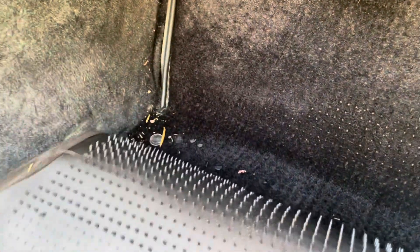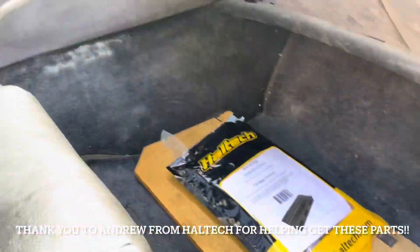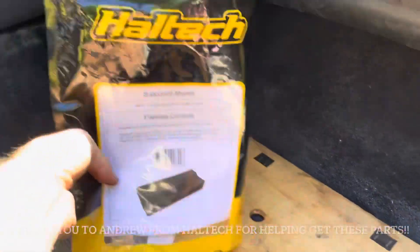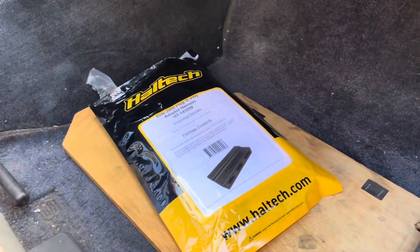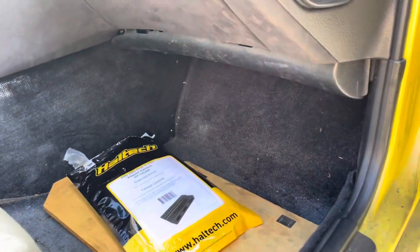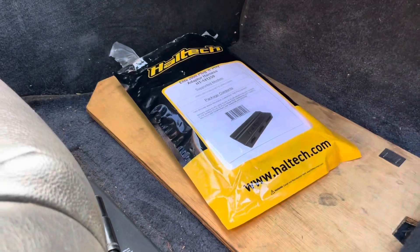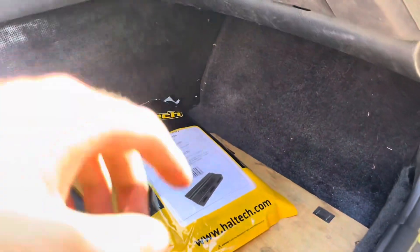I'll cover all this back up since nobody's going to be in here anytime soon. I want to say a huge thank you to my good friend Andrew Molina from Haltech for helping me get all these parts. Andrew's super cool — he also owns Animal Auto, they do really good work. If you're in the Inland Empire, Corona, or anywhere in Southern California, hit him up.